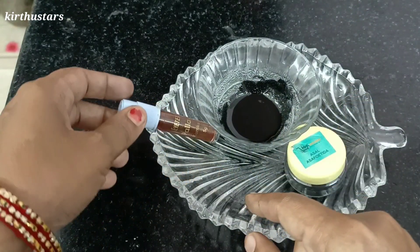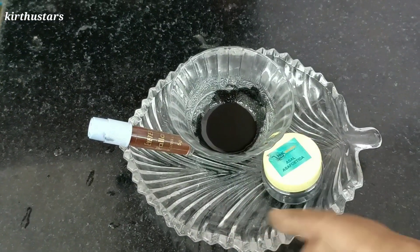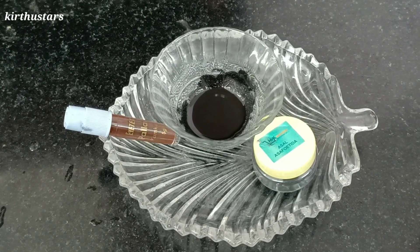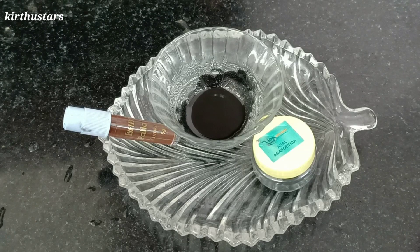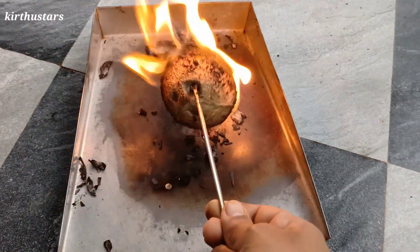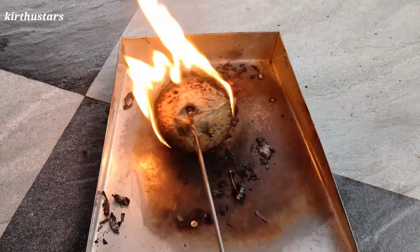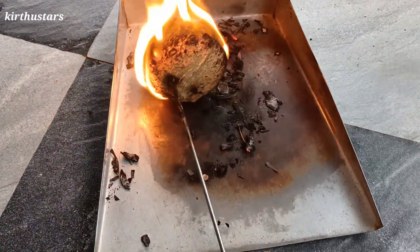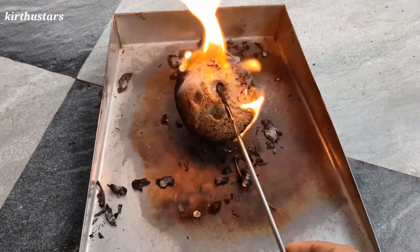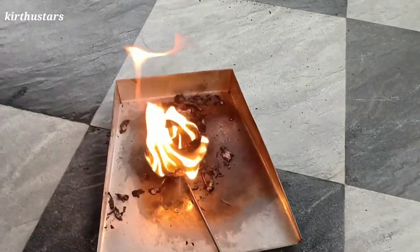We will check some of our ingredients — thank you so much for watching. Now let's see how the charcoal powder is ready. The first thing we have to use is a thenga. We have to use a thenga powder and a charcoal face mask.